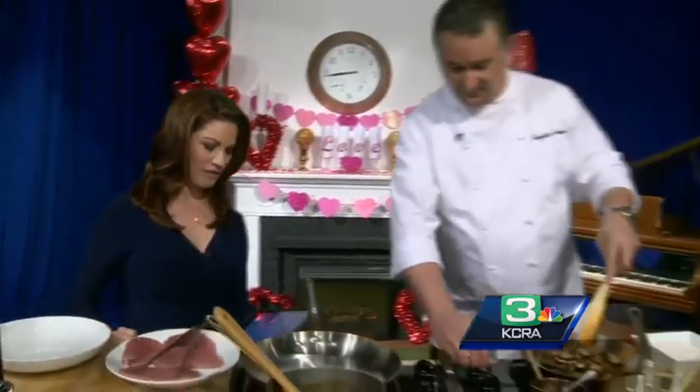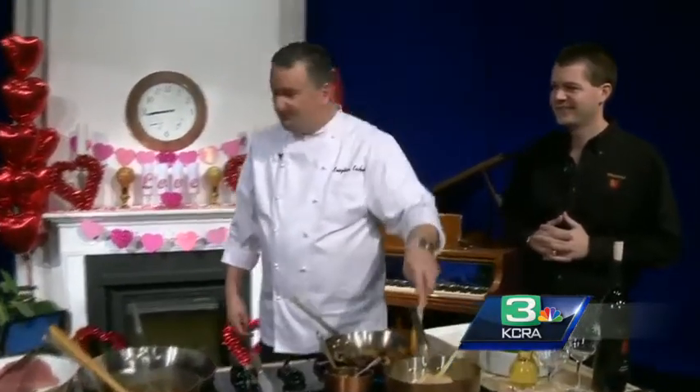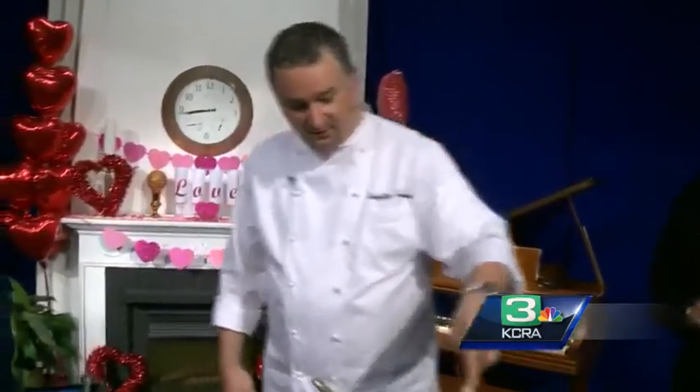The Meritage Resort in Napa Valley is hosting an event this weekend called Masters and Makers at Meritage, which is awesome. Christian Karkus from the Meritage Resort in Napa and Garrett Bush from Trinitas Cellars are joining us with a preview this morning. It smells amazing in here. Christian, let's start with you. What are you making, and is this something that people will be able to eat this weekend?